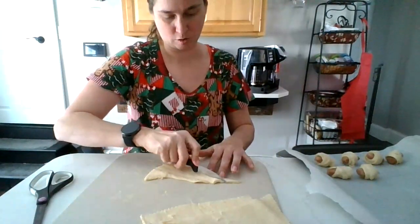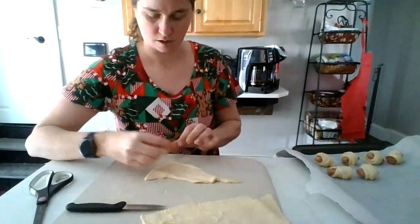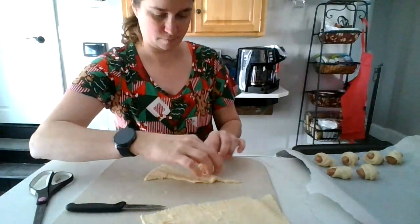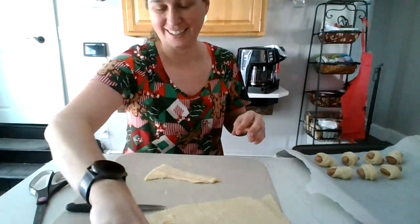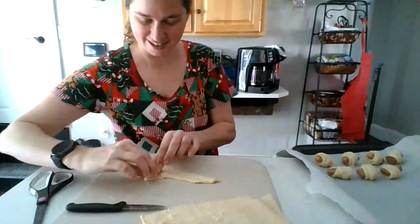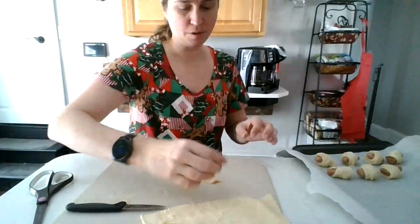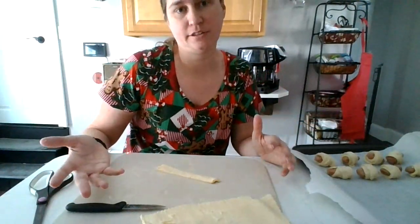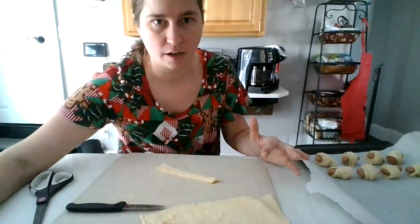I can't wait to eat these. I'm hungry. Now, we put these in. You put your oven on 350, and you put them in for how long?